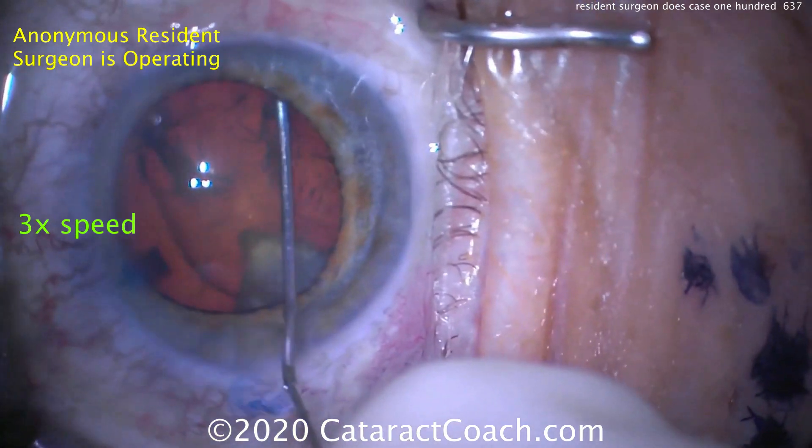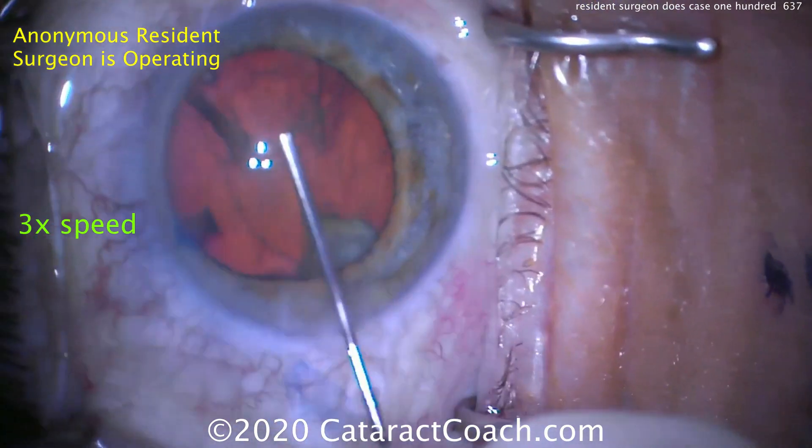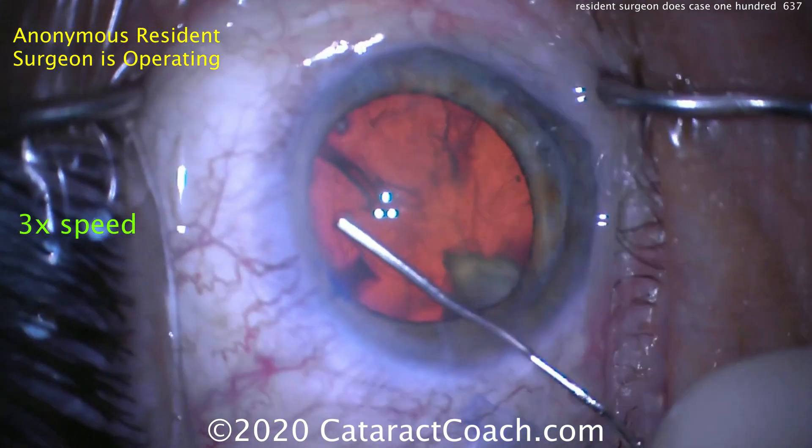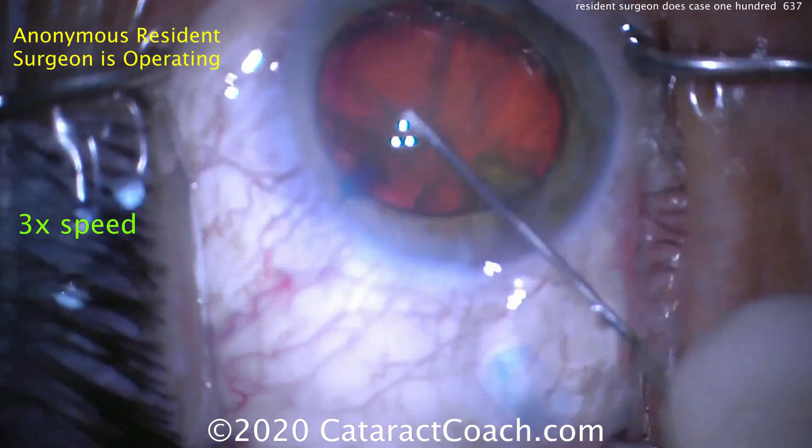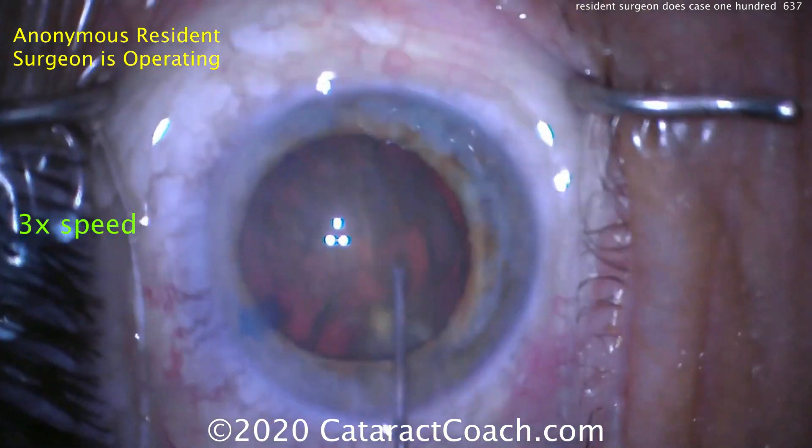A little bit of hydrodissection. Let's see if we see a good fluid wave. Maybe that looks okay — don't see a great wave just yet. Trying again. That's good. Beautiful wave.